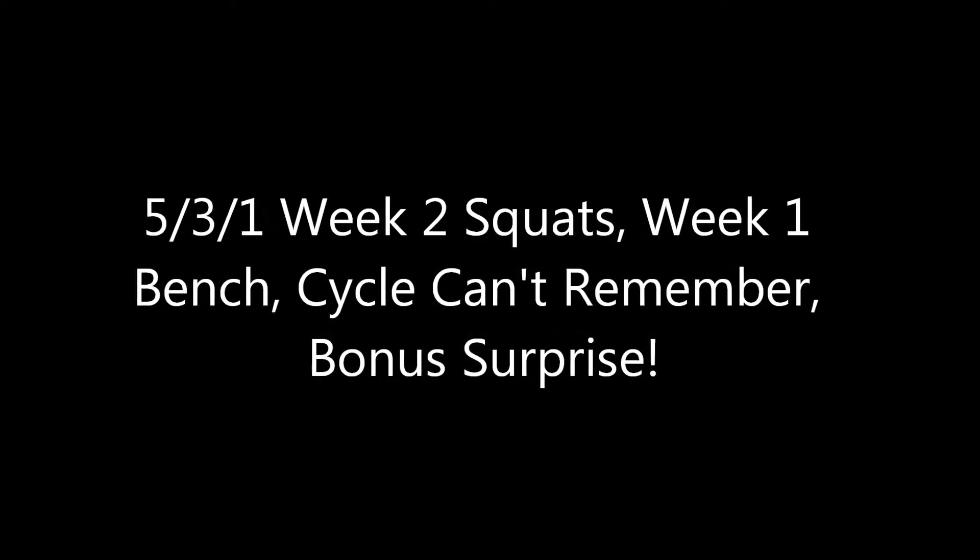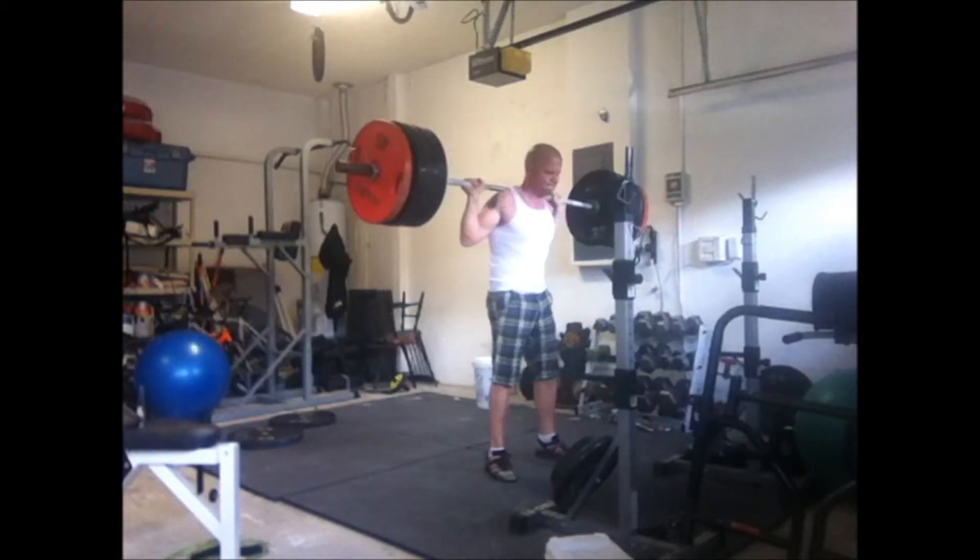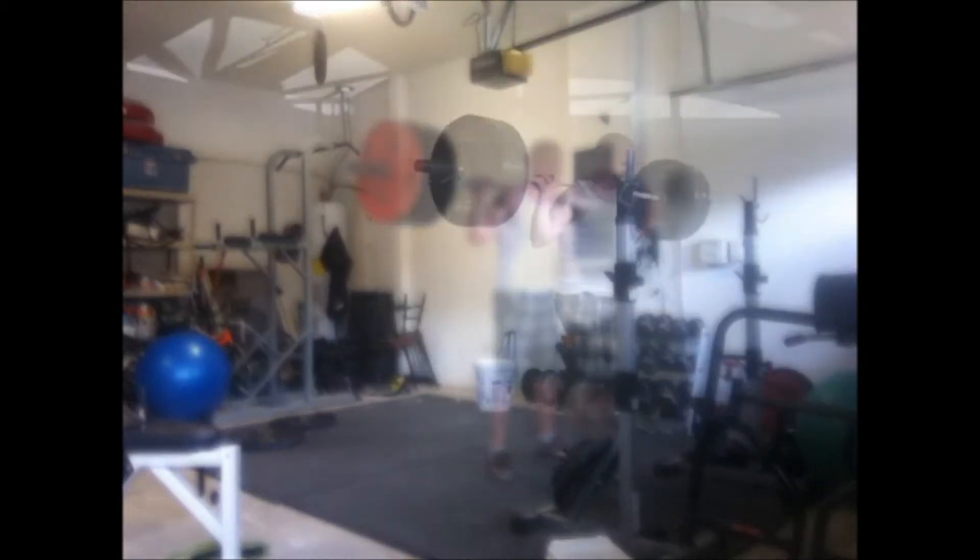It's Wendler week two with the squats, week one with the bench, and I've got a special surprise this video — and it's not the walkouts.